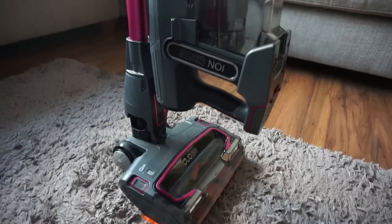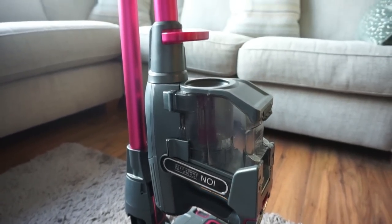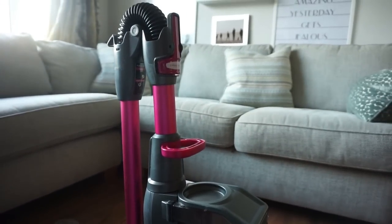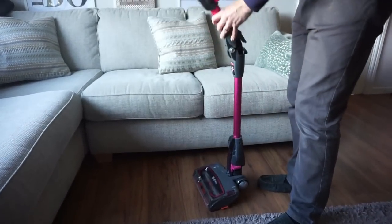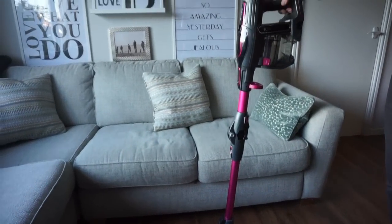Hi, my name's Stephanie and I have been sent the Shark Duo Clean cordless vacuum cleaner with True Pet and Flexology to review. Here it is stood in its storage position, and then you can come along with the easy button here and put it upright so you're able to push it around the room.